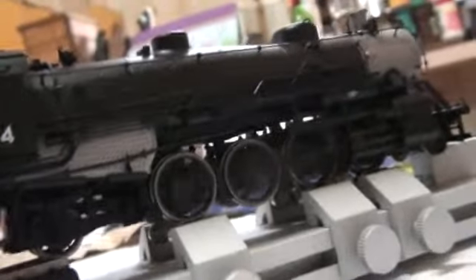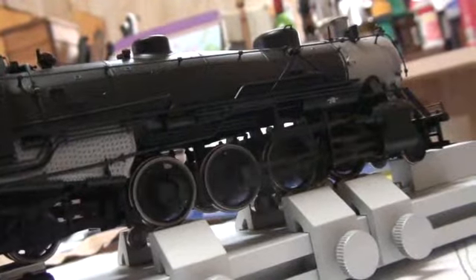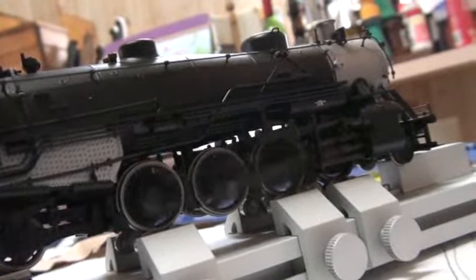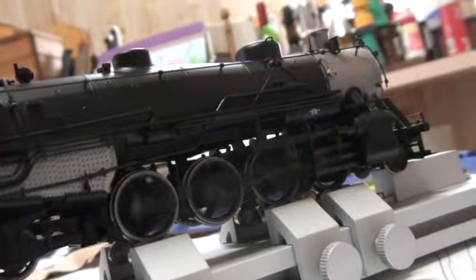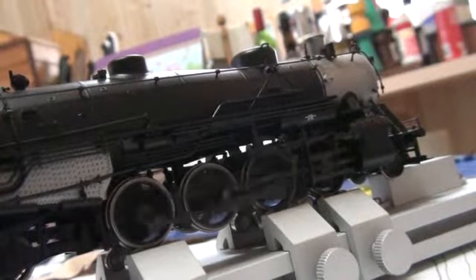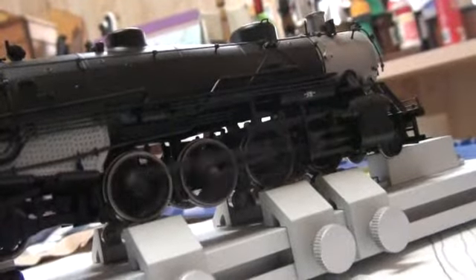High speed really goes against how the Light Mikado models should be run, which is the wrong way to model. This engine should be about... expansion 5.